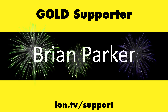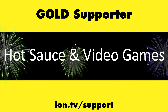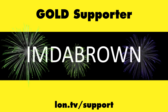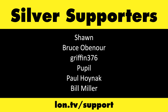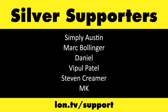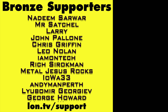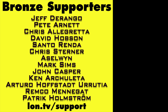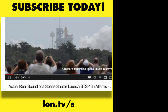Until next time, this is Lon Seidman, thanks for watching. This channel is brought to you by the Lon.TV supporters, including Gold Level supporters Brian Parker, Budley, Hot Sauce and Video Games, Steve Green, and Omda Brown. If you want to help the channel, you can by contributing as little as a dollar a month. Head over to lon.tv/support to learn more. And don't forget to subscribe — visit lon.tv/s.